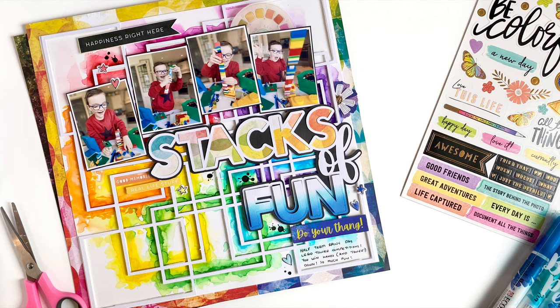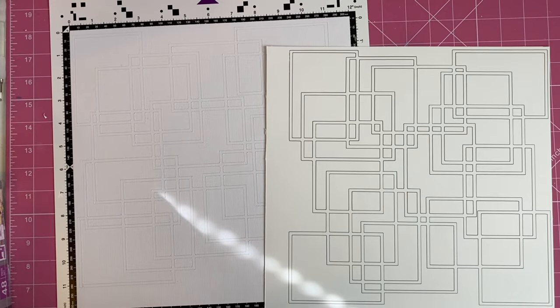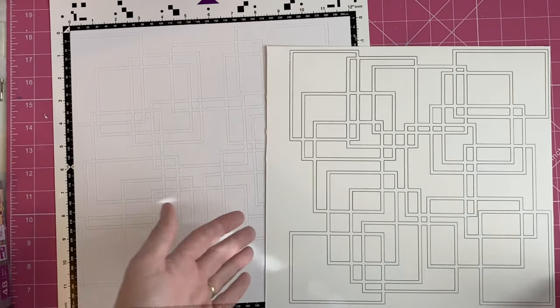Hi everyone, Rebecca here for Pear Tree Cut Files. Today I am showing you this layout using the overlapping frames cut file from the July 21 release.